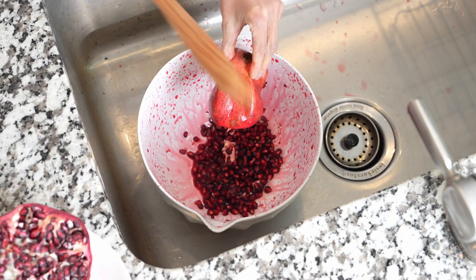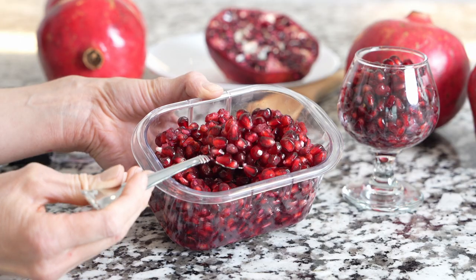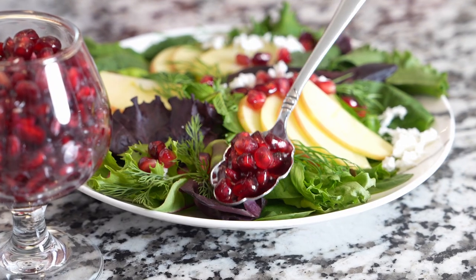Now you see why it's best to be done over the sink. If you're not planning to enjoy the seeds right away, store them in an airtight container or mason jar and enjoy them with salads, desserts, or on their own.